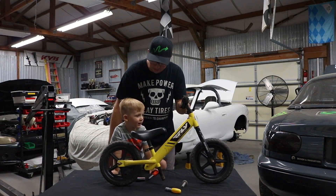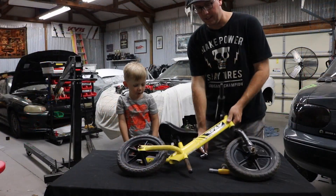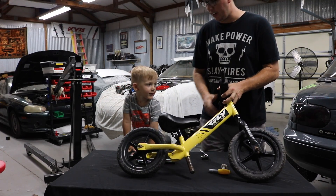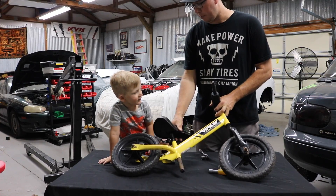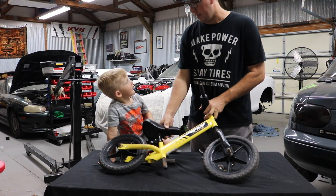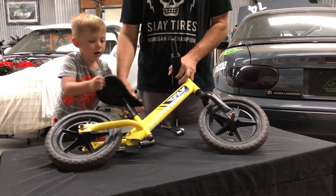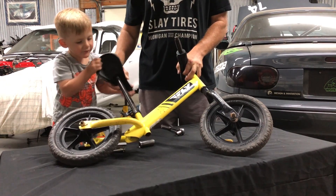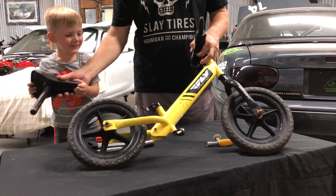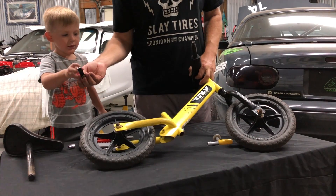All right, you want to start tearing it apart? Yeah, let's start tearing it apart. This is pretty easy — we unclip this seat and pull the seat out. Can you pull the seat out? There it is. Okay, there's the seat and there's the seat clamp.